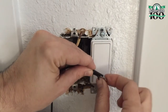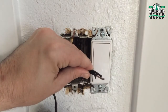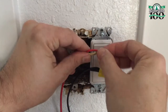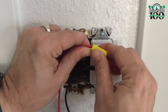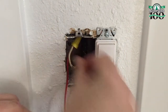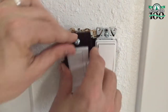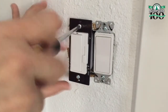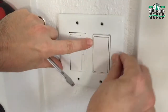Twist the black wires together and secure with a wire nut. Then twist the red wire to the white wire and secure with a wire nut. Then place the connected wires into the junction box, insert the dimmer switch, and screw it to the junction box. Then replace the face plate.